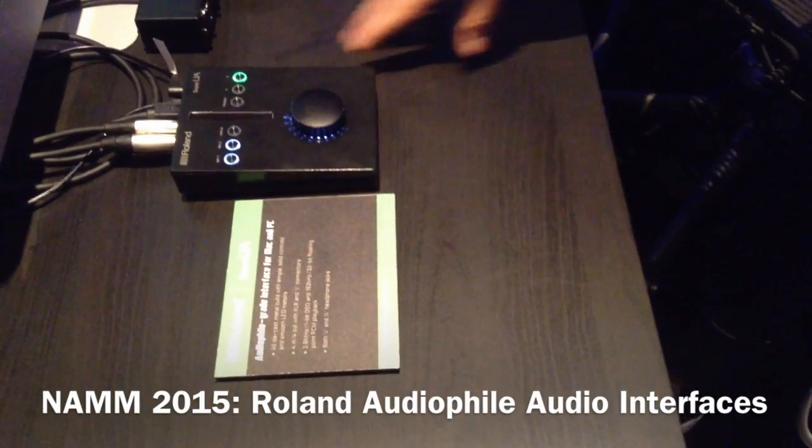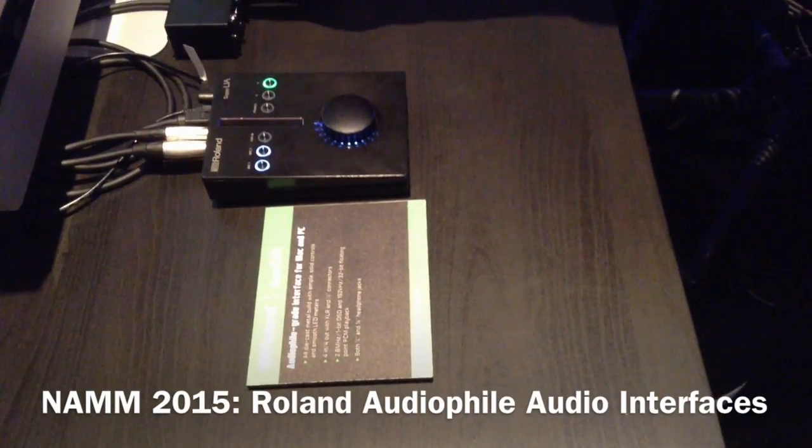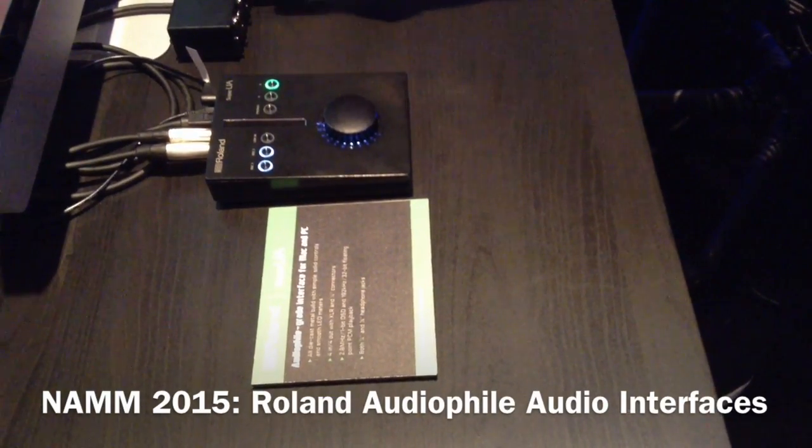So this is the Super UA — it's 4-channel in, 4-channel out, and it comes with a breakout box that gives you 2 XLR in and 2 XLR out.